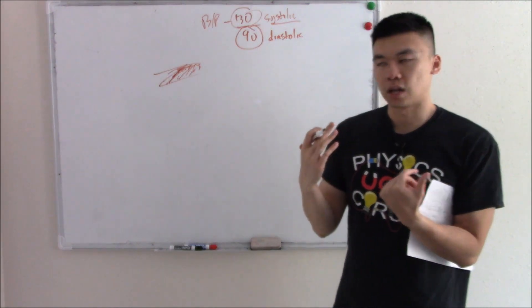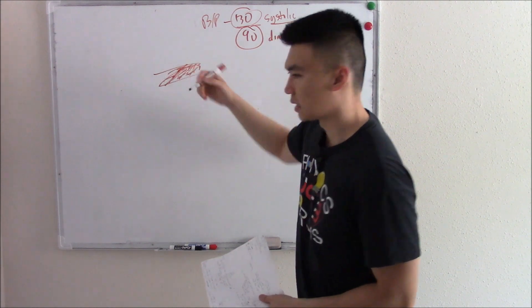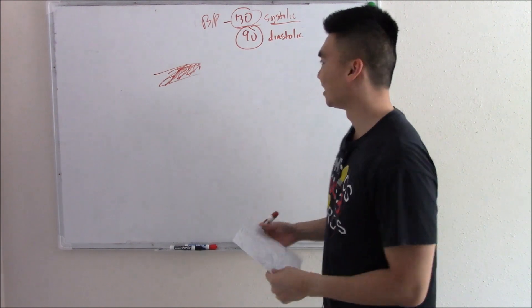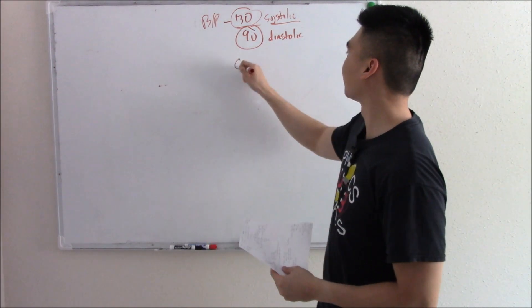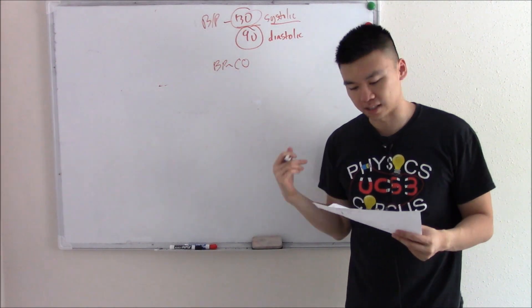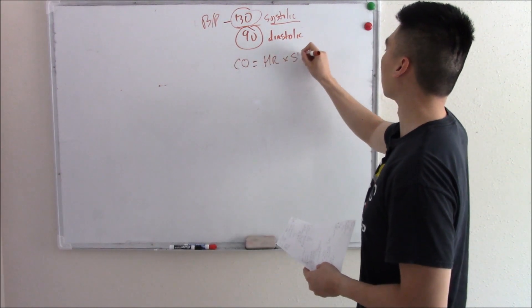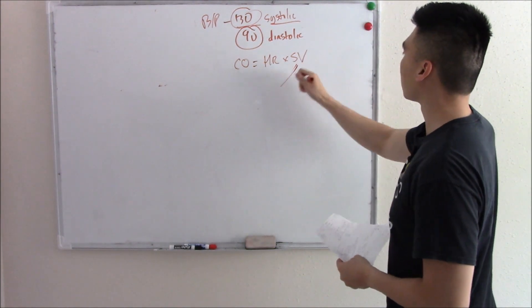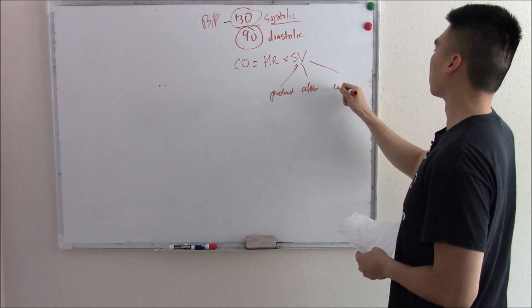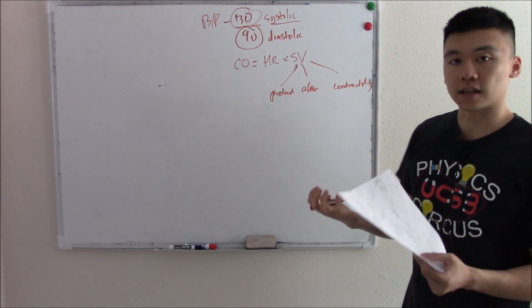Now your blood pressure fluctuates. What controls your blood pressure? If blood pressure is due to blood being pumped and hitting these vessels, then what controls it is the amount of blood being pumped — cardiac output. Cardiac output equals heart rate times stroke volume. Stroke volume is further subdivided into preload, afterload, and contractility. All these things can affect blood pressure.